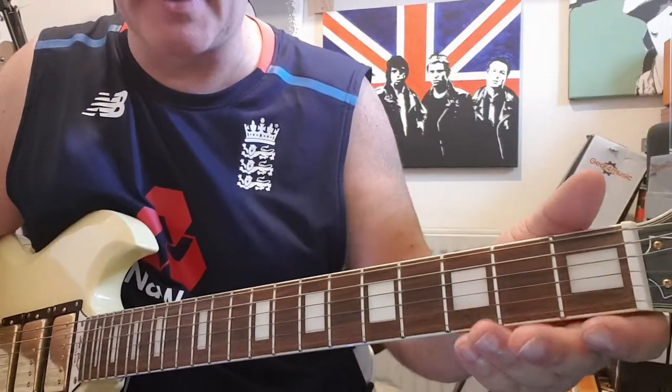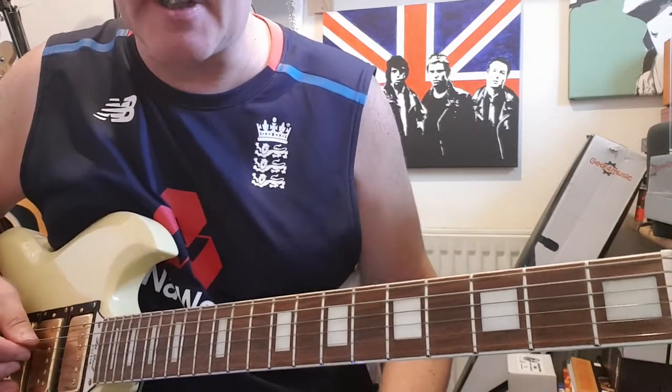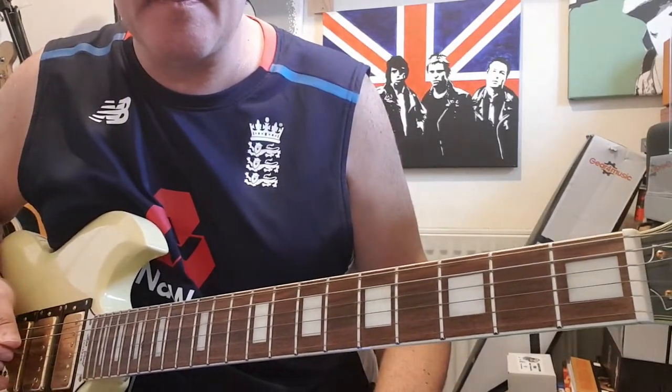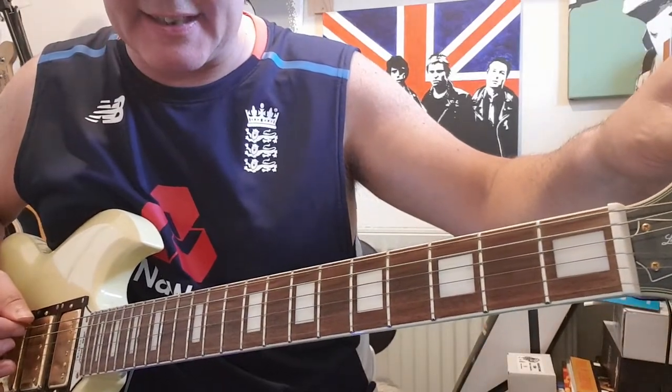This is in drop D tuning. Just pluck your D string and then go down on your E string so you get to the D.